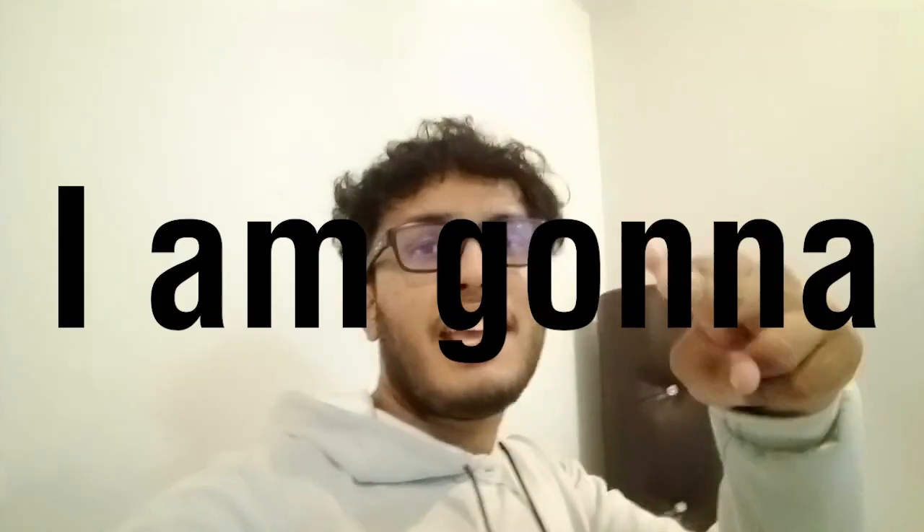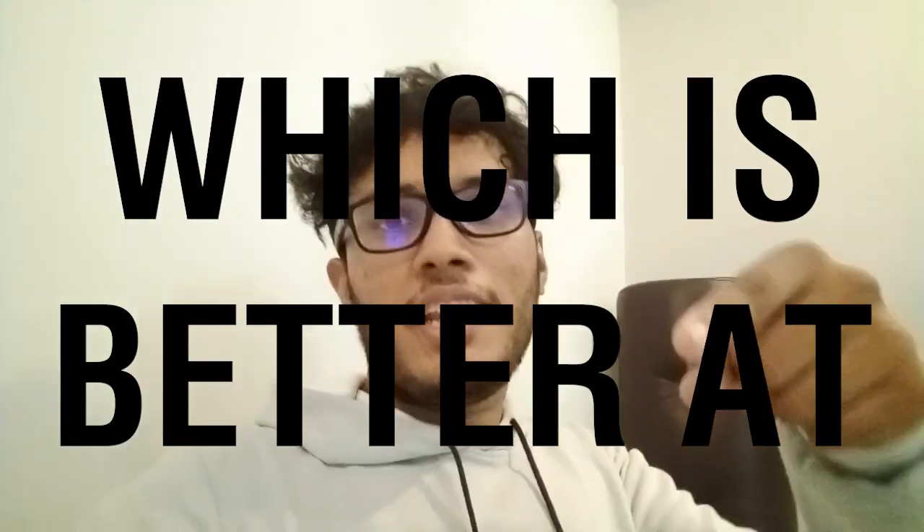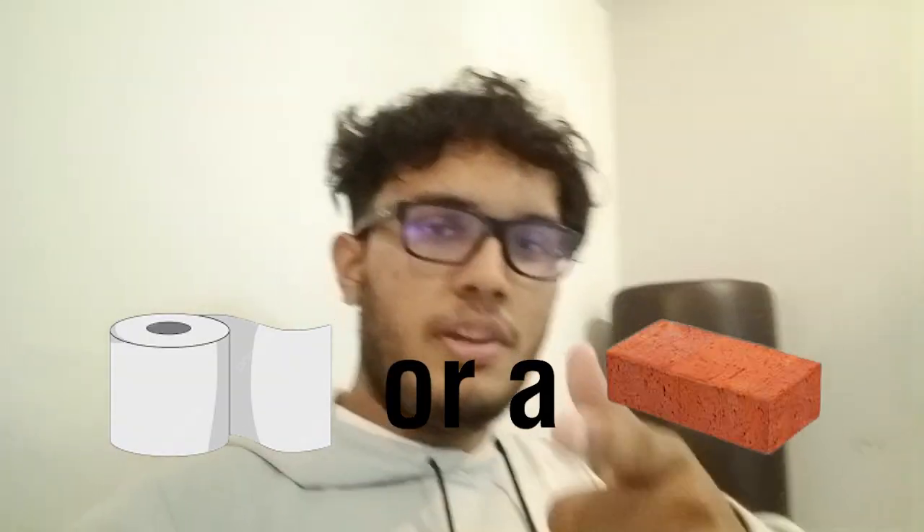Hey y'all, what's up? Today I'm going to test which is better at charging a phone — toilet paper or a brick. Sounds funny, but I'm going to prove it to y'all which is better at charging. So let's get right into it.